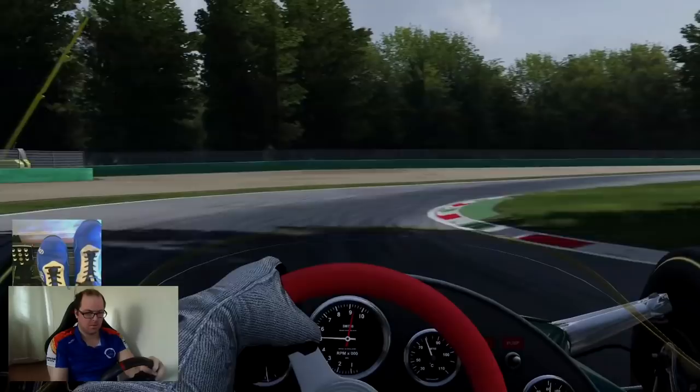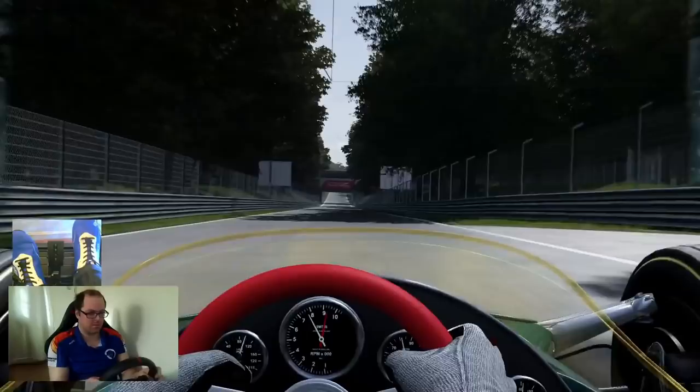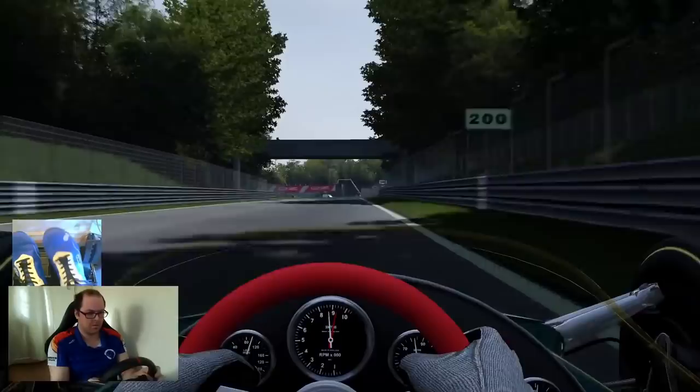If you've watched GTs, prototypes and most single-seat series, you'll know that the gears in those cars are switched up and down by the flappy paddle mechanisms on the rear of the steering wheel. Pioneered by Ferrari in the late 80s, these systems are now so intricate that the gears can be switched seamlessly in less time than it takes you to blink.